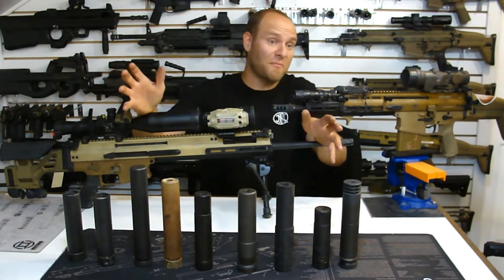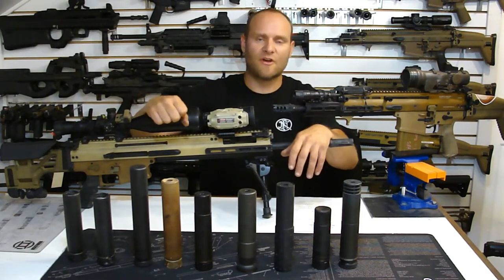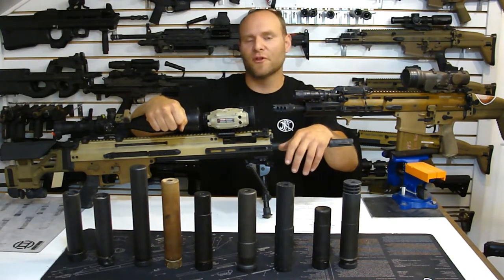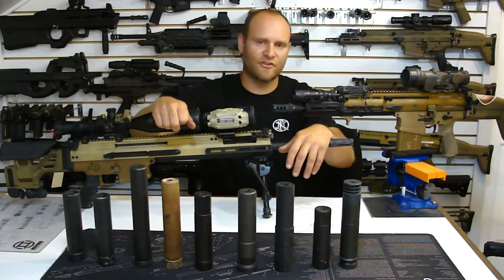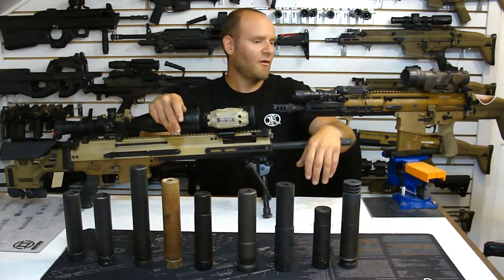If Mike Tyson was standing in front of me and had a six-inch pillow strapped to his hand, I'd much rather take a punch in the face from Mike Tyson with that pillow than bare knuckle or a piece of steel or aluminum. That energy just gets translated. So that's another thing to consider with the SCAR.